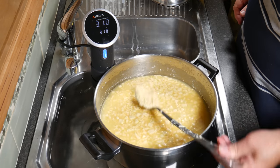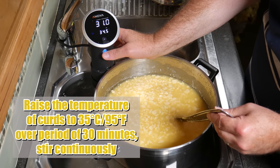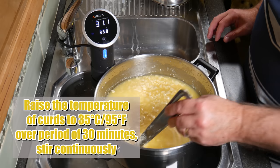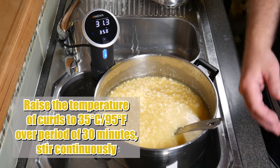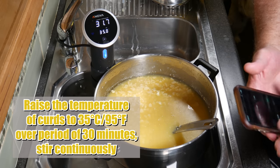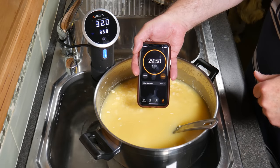We're going to stir for 15 minutes at this current temperature. 15 minutes later, a lot more whey has been expelled. I'm going to raise the temperature to 35 Celsius or 95 Fahrenheit over a period of 30 minutes, whilst continuously stirring. I just turned the temperature of the sous-vide straight up, and it did take about 25 to 30 minutes to hit the target temperature.